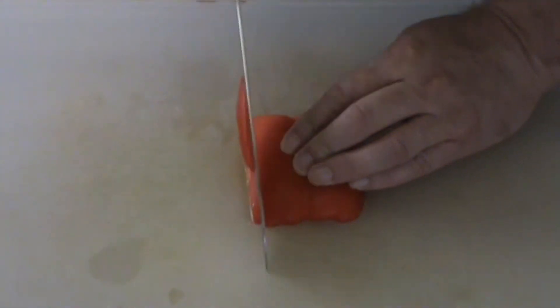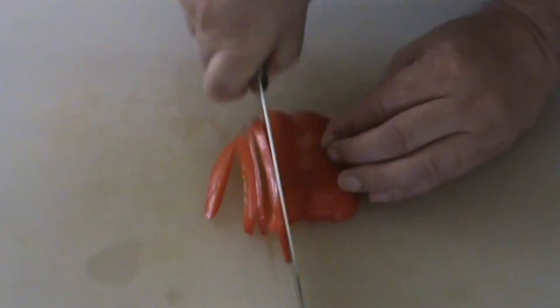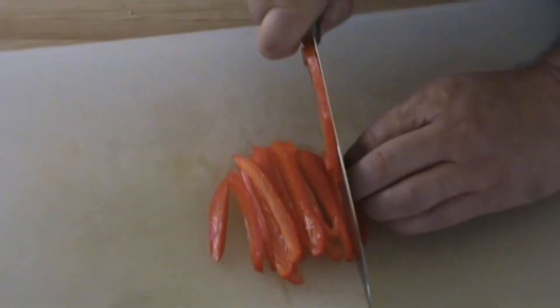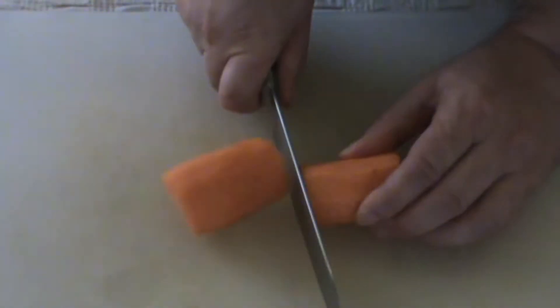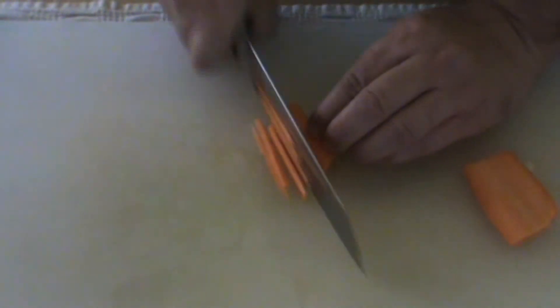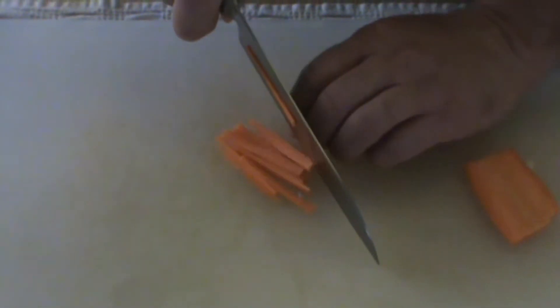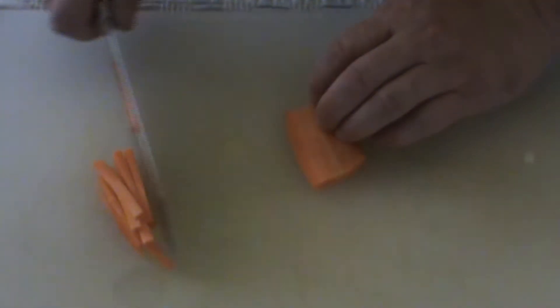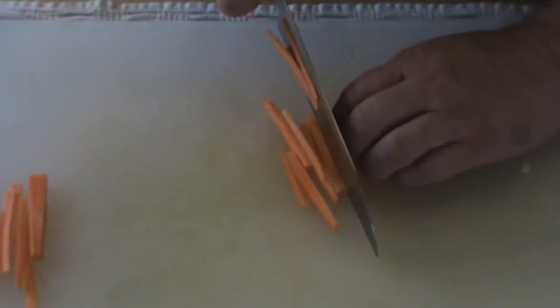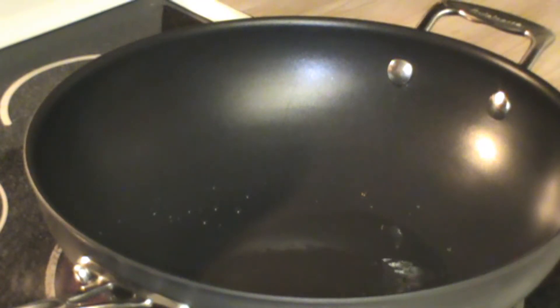Next, I'm going to show you how to julienne a few vegetables. We've got a red pepper here — cut thin, even slices, making sure you keep your fingers away from your blade. You'll see I cut across the top of my knuckles to protect the fingertips. Now we're going to use a carrot, which is a harder root vegetable. I always cut the little flat piece off first, then cut thin slices — less than about an eighth of an inch — into thin strips all the way across, keeping your knuckles flat so your fingertips are protected. That's how you julienne.